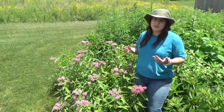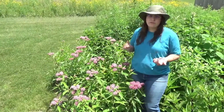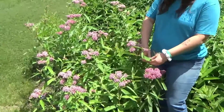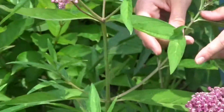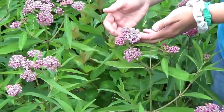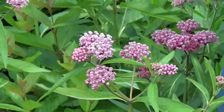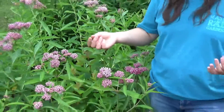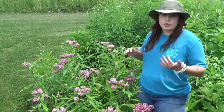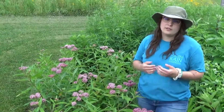The next milkweed I'm going to talk about is swamp milkweed. It's a lot shorter than common milkweed, usually somewhere between two to four feet tall. You can tell it's swamp milkweed and not common milkweed because the leaves are much more narrow and the flowers have a flatter shape to them. The individual flower is the same shape as the common milkweed, it's just the collective flowers are a lot more of a flatter shape. They prefer to grow in wetter areas, thus the name swamp milkweed. It's really nice if you plant them in a rain garden or around a pond, and they'll do very well.